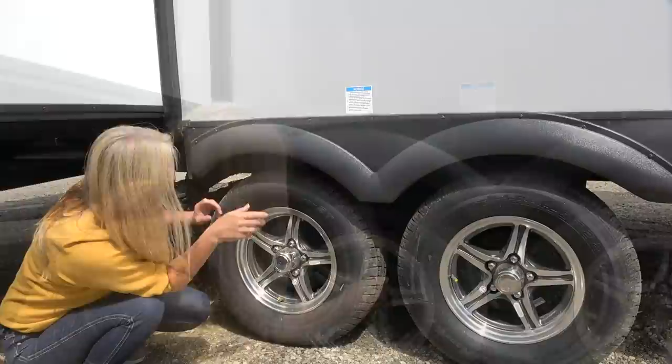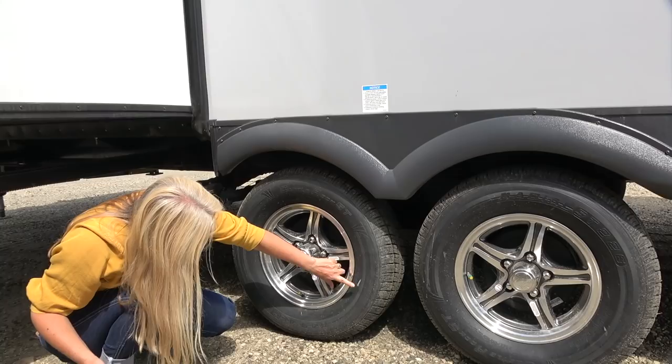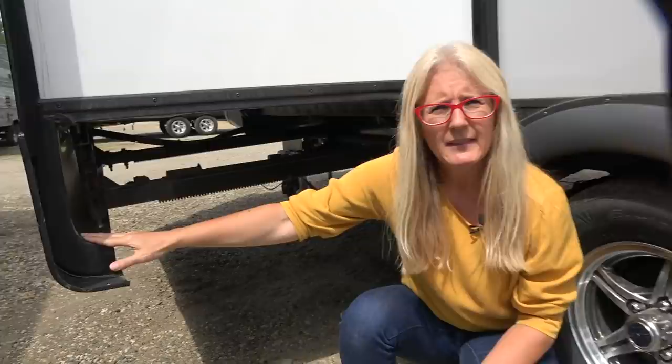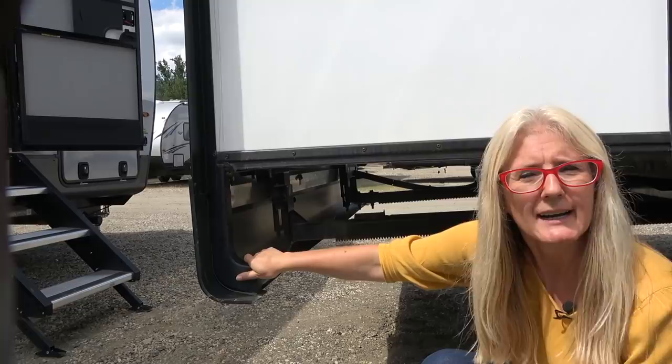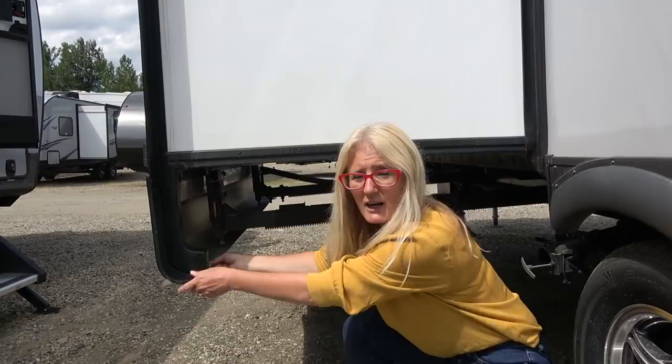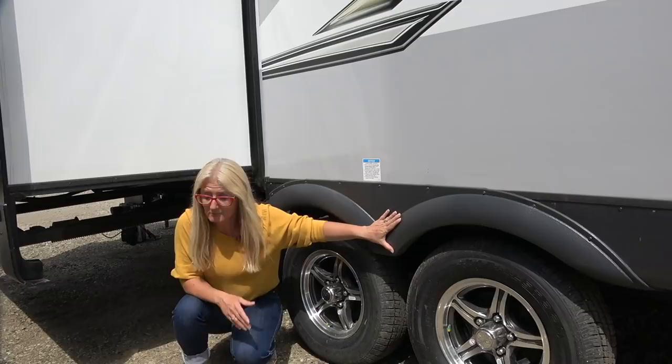Let's move on over to tires while we're down here. They are Castle Rock ST-205-75R14. Over here on the flange that comes down off the slide, there's a little bit of extra support. I really like that because often you're driving down the road and you can see some of these things are loose and flappy. This gives extra support and it's quite strong — I like that.